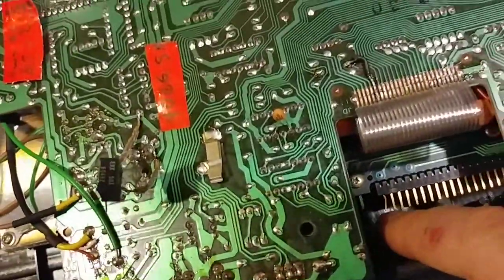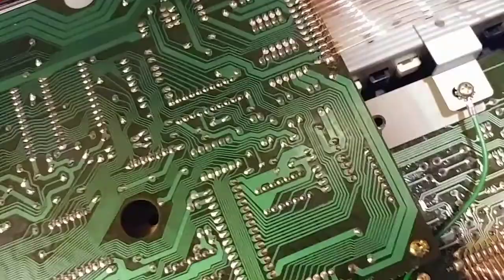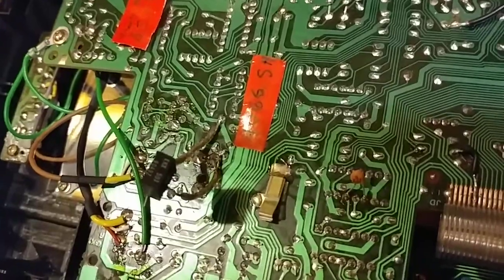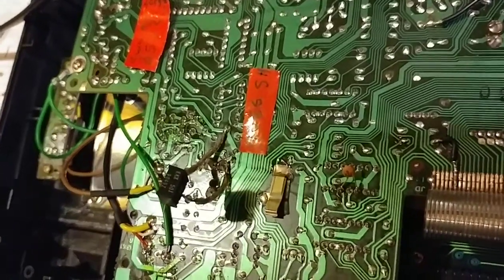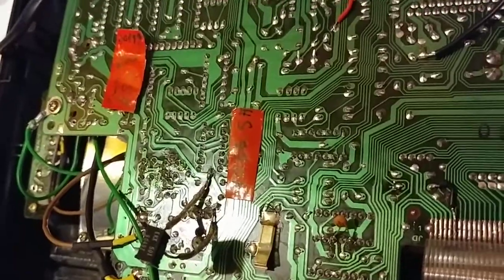I've got a bent pin here for the cartridge — I might be able to straighten that. If anybody's ever seen a memory cartridge for one of these in the last, you know, this century, I wouldn't worry much about that. So there you have it: if it sounds like crap, check the DAC trimmers. If the trimmers don't read right, if they have no effect, then they're probably bad. And you can just jumper around them with another trimmer and give it a listen and see what happens.